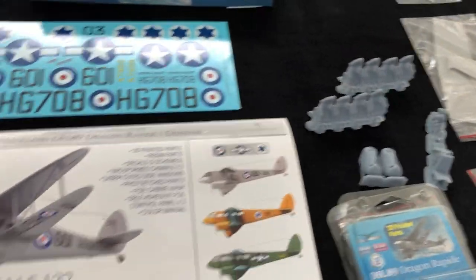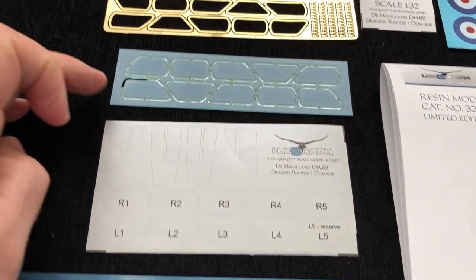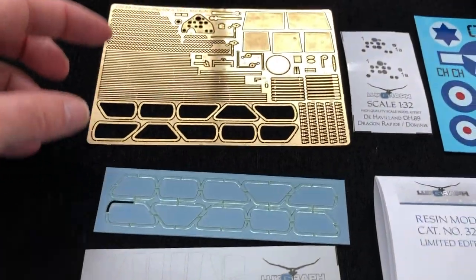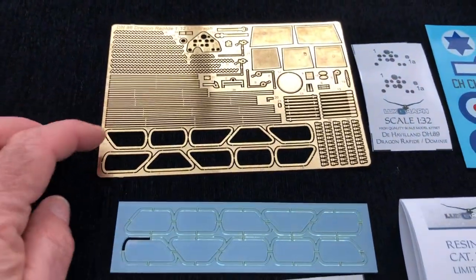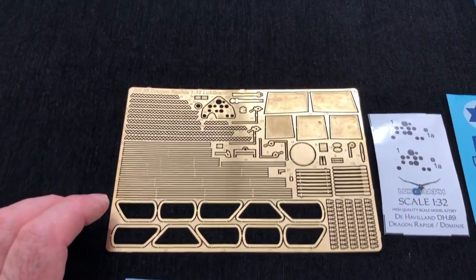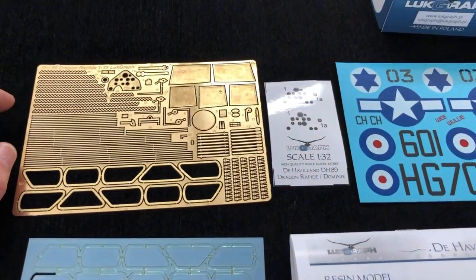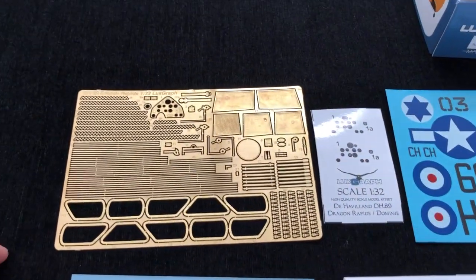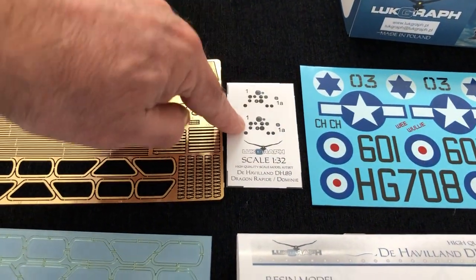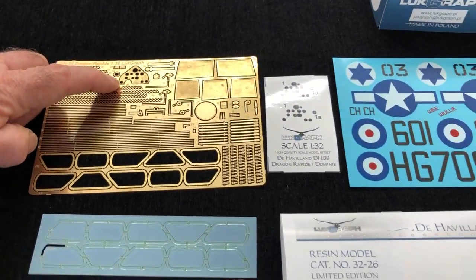Coming across to some of the other parts - very innovative, this. You've got some lovely clear windows here. Photo etch, and the photo etch is interesting because you've got the window surrounds, you've got bracing wires - the rigging bracing wires, which is good - you've got stitching for the underside of the fuselage, which is great, and any number of other little additions you can see there. Instrument panel, which is good - that'll be for the photo etch part over here.